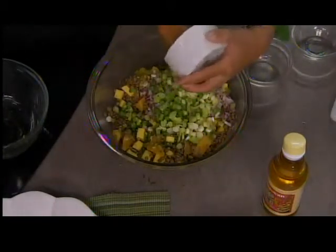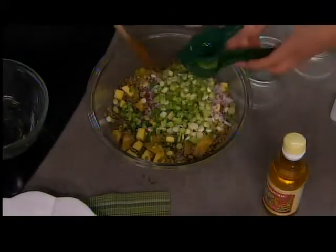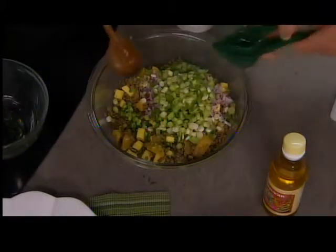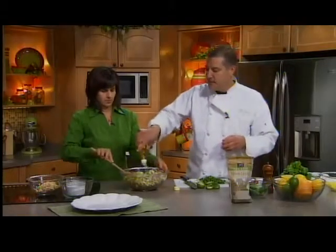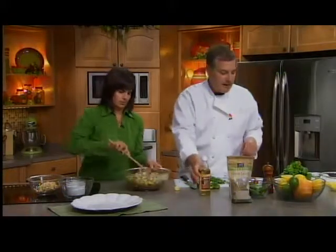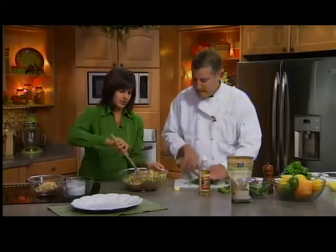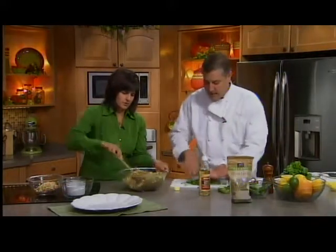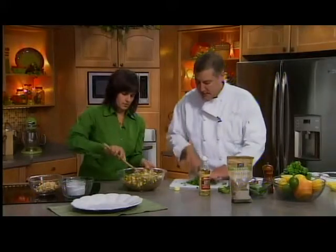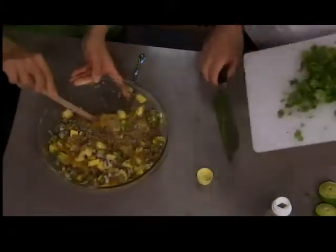I'm thinking this would go great with a margarita — what do you think, Peter? Absolutely! So we have our lime juice, and then we're also going to add a little bit of rice wine vinegar, just to give it a little Asian flair. About a half a cup of seasoned rice wine vinegar. And we're going to add some fresh cilantro, chopped — about a cup of chopped cilantro.